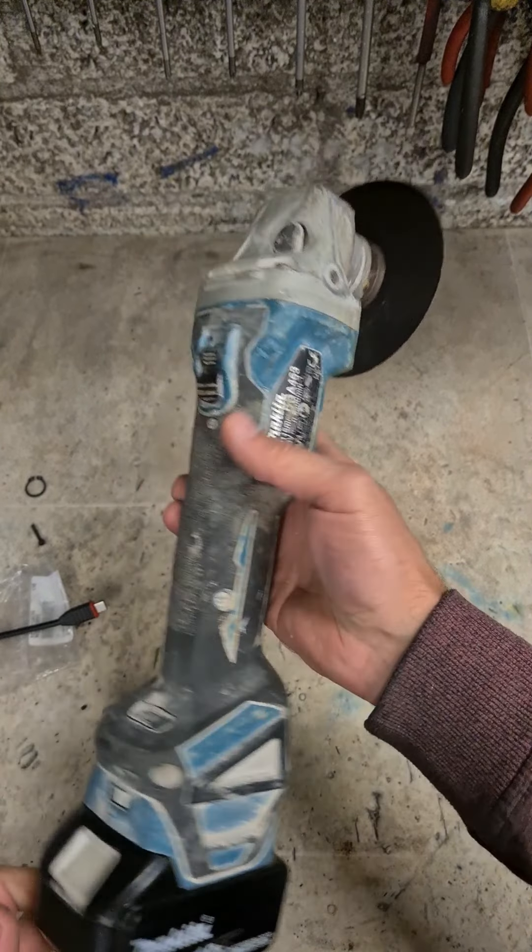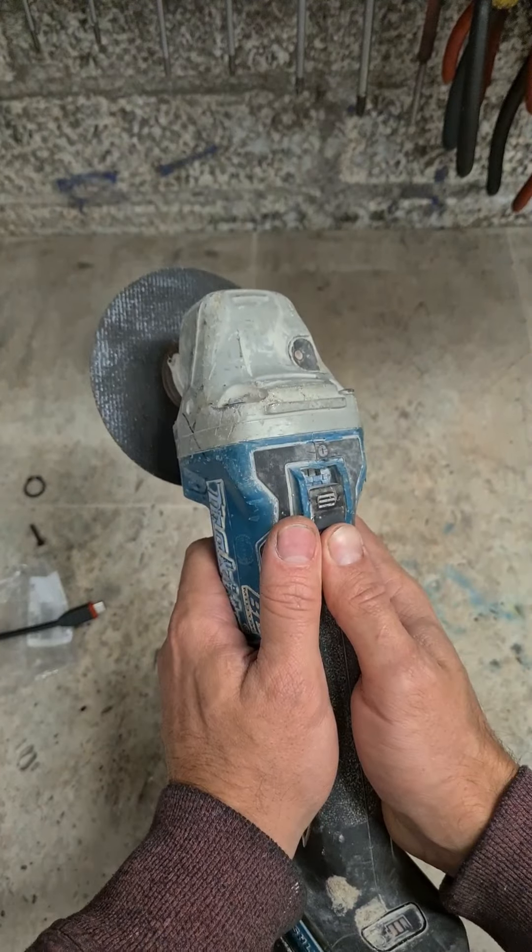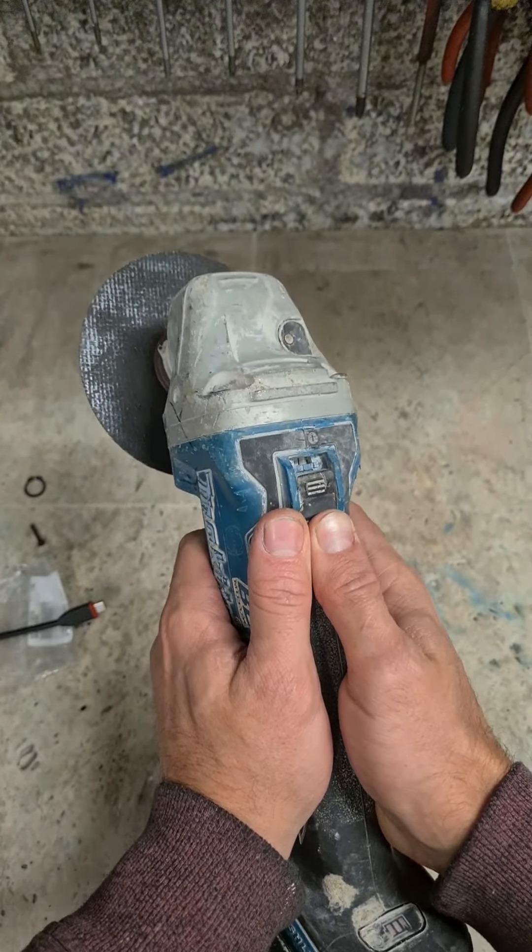Makita grinder, this is the 463. Go and switch it on - the switch will not go fully up.